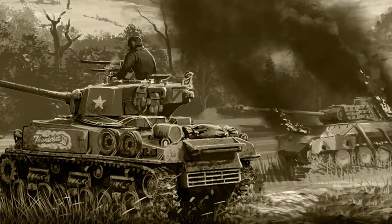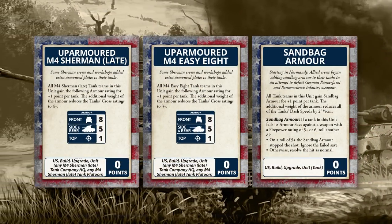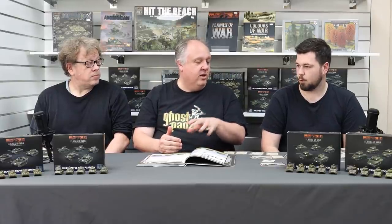Another cool thing about the Easy Eight kit: you get parts to build them as up-armored versions with a command card bringing them to front armor eight and side armor five — a useful bump against PAK 40s and anti-tank 12 weapons out there. You can do the same with the normal late Shermans; there's a command card that up-armors them too. The same armor plates are included in the kit to glue on the front and sides. Real toolbox plastic kits.